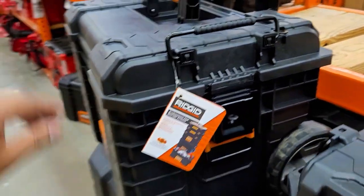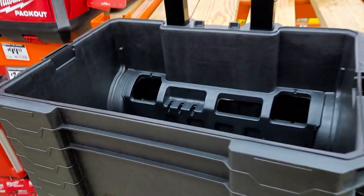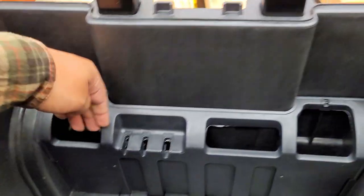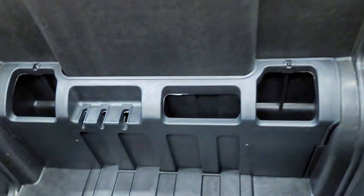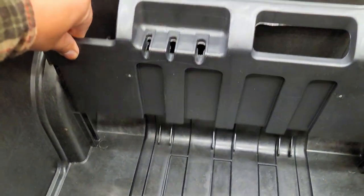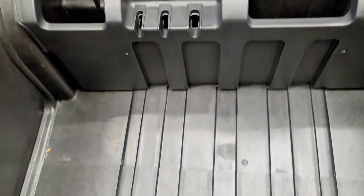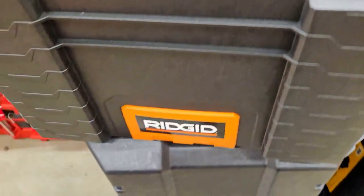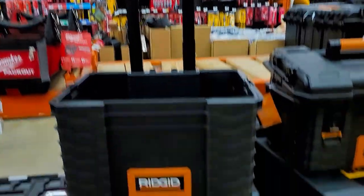Take that off, and now this whole cover comes completely off — that's something that Milwaukee isn't doing on their cart. Now you've got this little tray system here, so you could put big stuff and hold it there, maybe some screwdrivers. You've got some cool space there. This thing can also come off completely if you want, or snaps back in. There's just a big empty cavity there for you to use, and look at that large handle for you to stack on top.